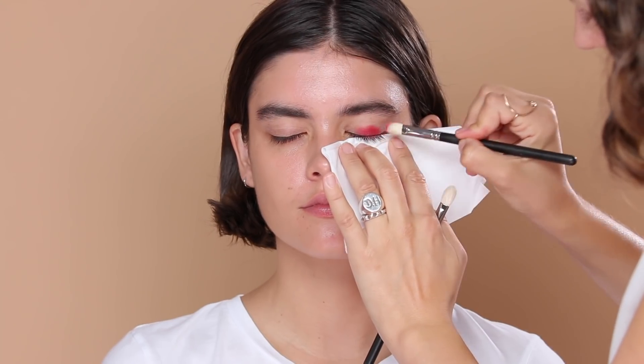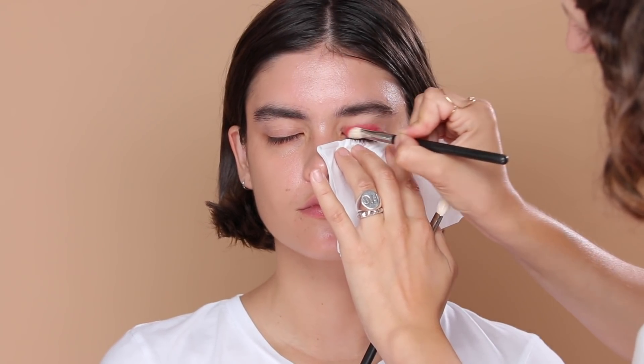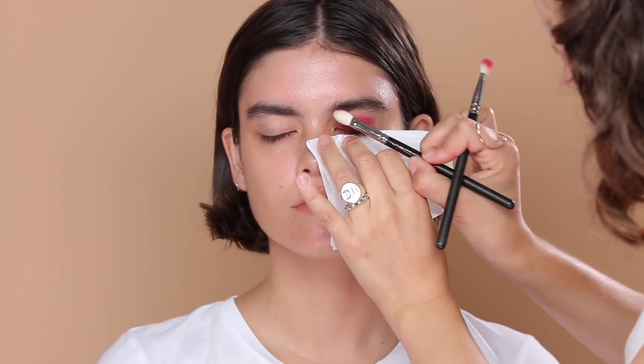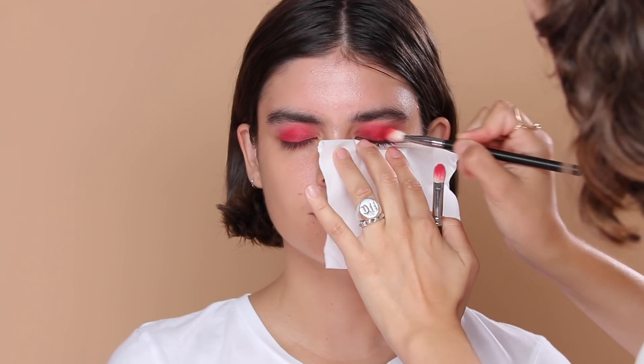I'm starting with this shade all over the lid, building up quite a bit of pigment keeping it close to the lash line, going as far as the socket so I leave room to blend up and out. Then I'm taking a clean brush and doing little circles — you want a good bit of pressure when blending out a powder shadow, just keep buffing until you get the desired amount. That's your first layer covering the lid. Now taking a slightly deeper, more true red through the socket and into the centre of the lid. Having the pinky red underneath first gives more of a gradient.